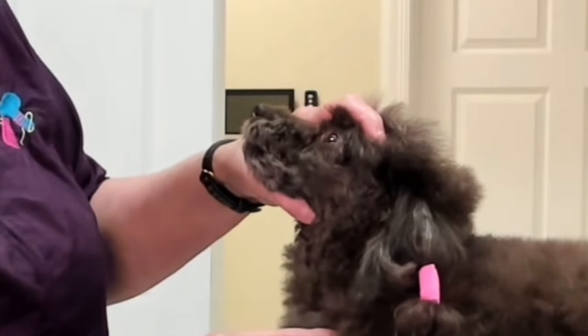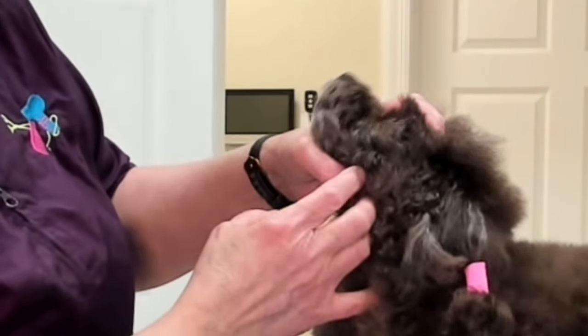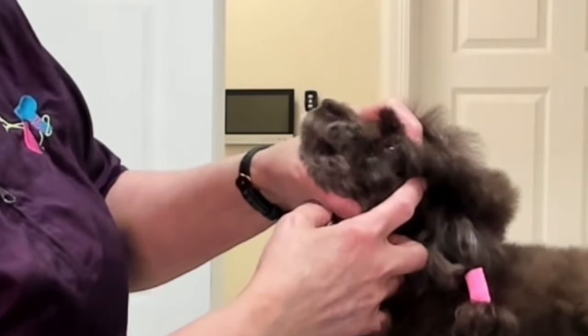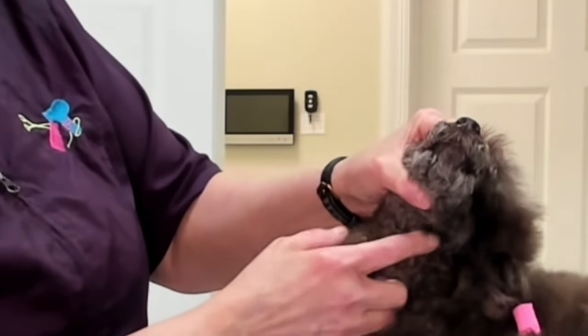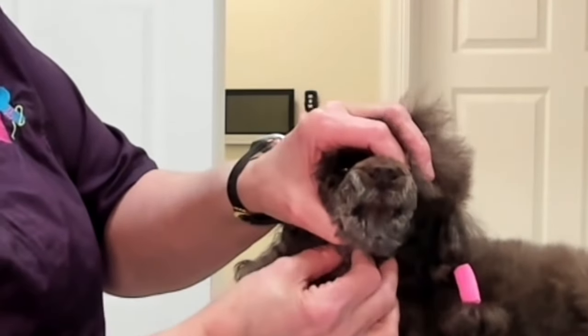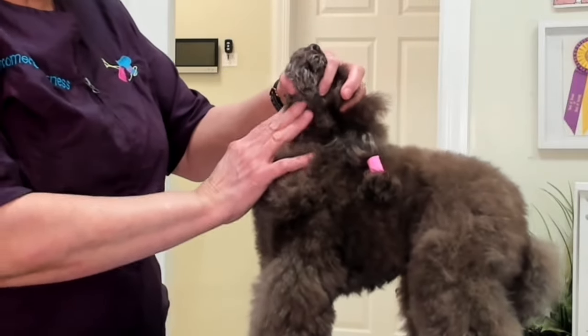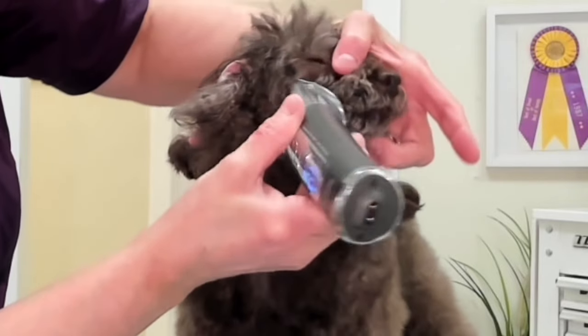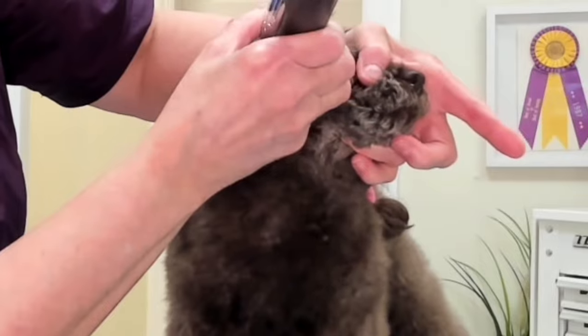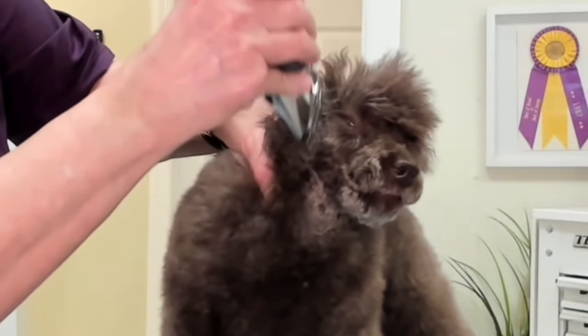The areas that are most common to Clipper Burn are right behind the lips, right in front of the ears, and usually right in here. The reason for right in here is they'll have these little folds of skin and you'll catch them with the blade. That catching with the blade is typically what will cause the dog to start scratching. If a dog Clipper Burns once, they almost always will Clipper Burn again. So you always go with the next longest blade.